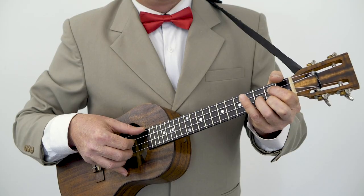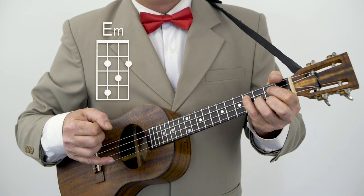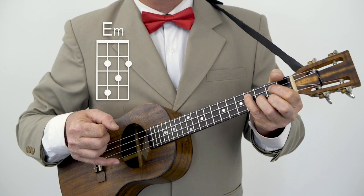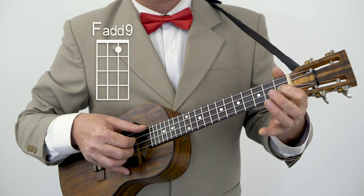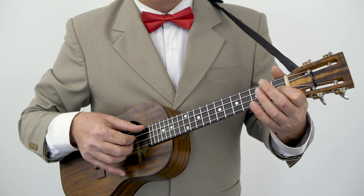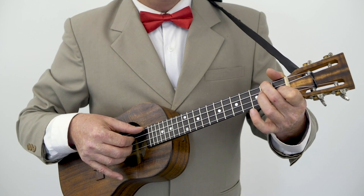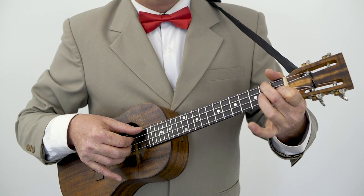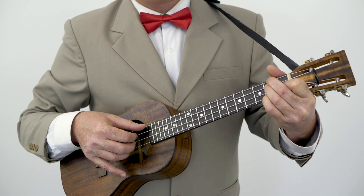And then we have E minor — we add our pinky to the fourth fret of the third string. Followed by the easy F add 9: first finger, first fret, second string. And then we have a D minor 6 — that's your D minor shape, so that finger stays where it is. Adding our second finger to the second fret of the fourth string, third finger to the second fret of the third string, and now our pinky is also going to go on the second fret but on the first string. D minor 6.